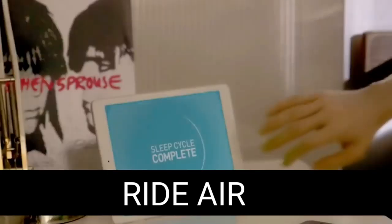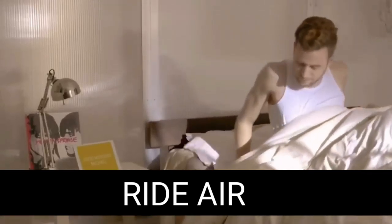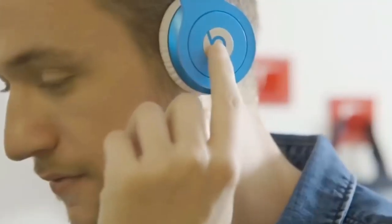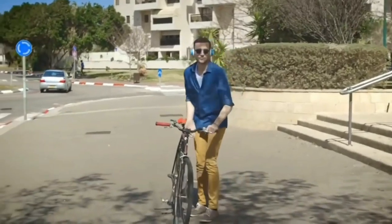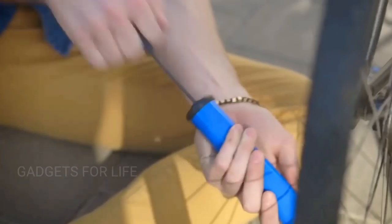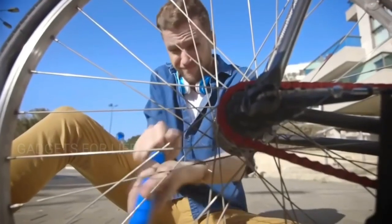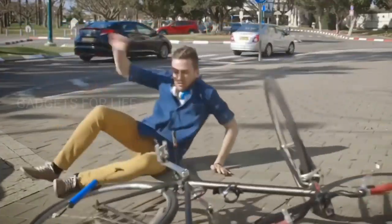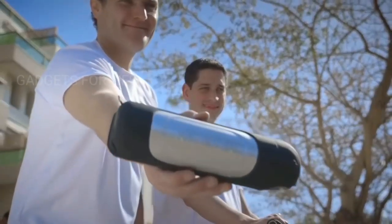The life of a modern man is inextricably linked with the use of mobile applications and various gadgets. Pressing a couple of buttons is enough to make your life easier, more comfortable and convenient. The creators of Ride Air thought about the fact that a huge number of tasks are performed daily by pressing buttons, but pumping bicycle wheels is not one of those tasks — so they created Ride Air, a device to automatically pump your wheels.